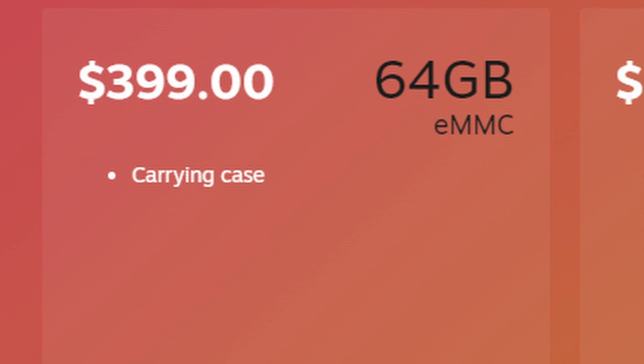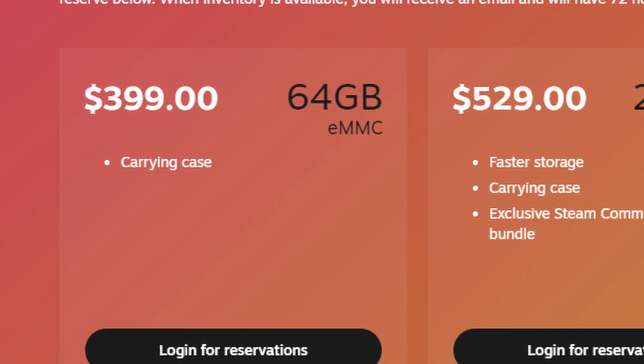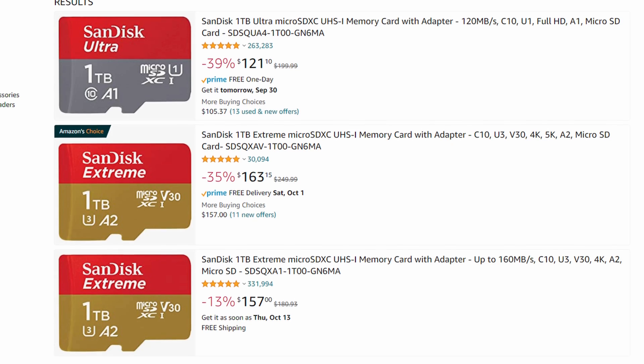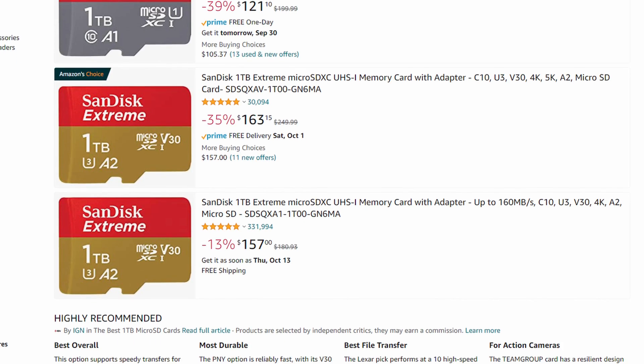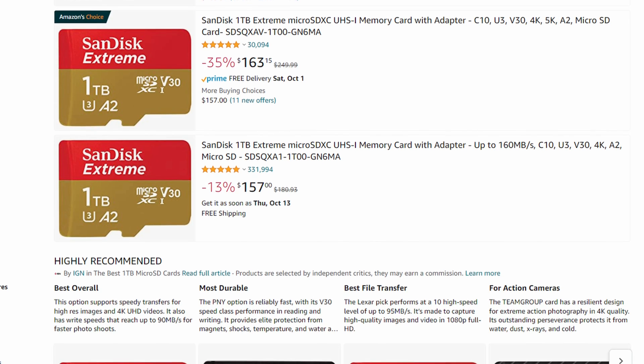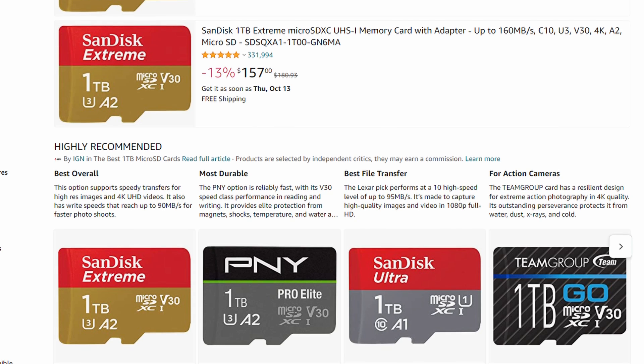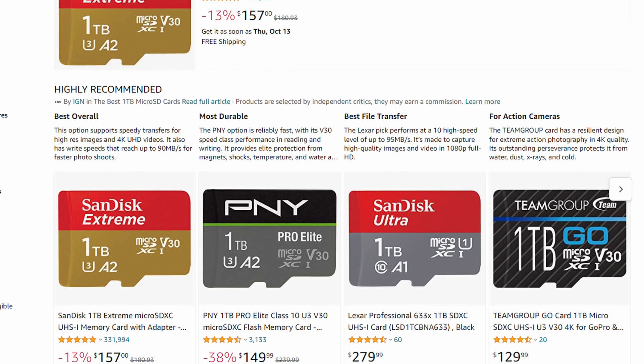Is the 64GB version enough? Let's talk about just using the 64GB version as is. Many people just want to buy the cheapest Steam Deck and supplement it with a 1TB SD card. Given how well games perform on the SD card, it's a pretty good thought, right? Well, there's a really good reason for that.